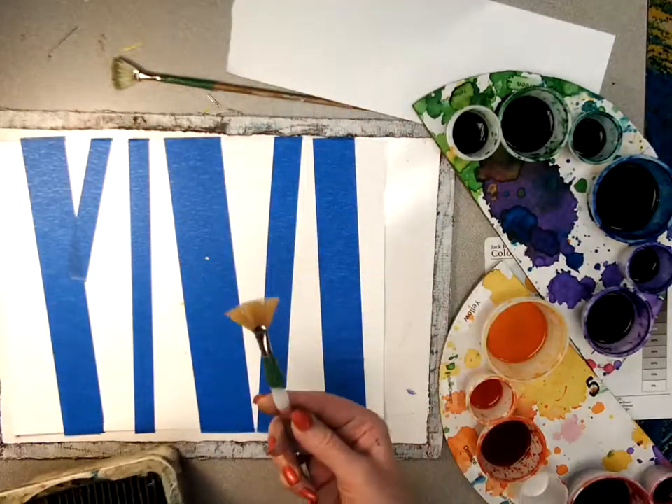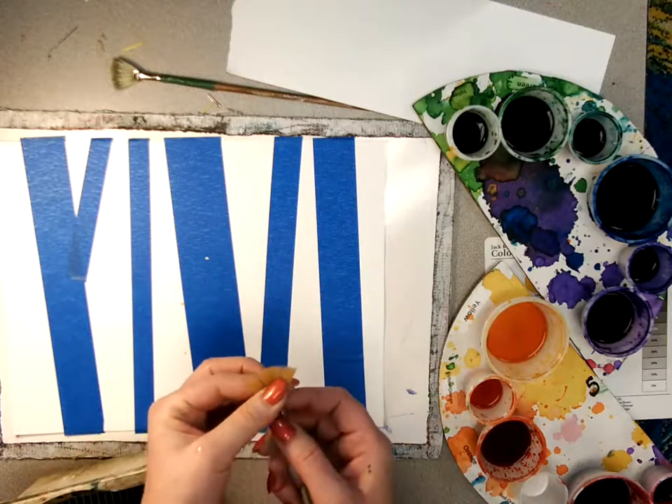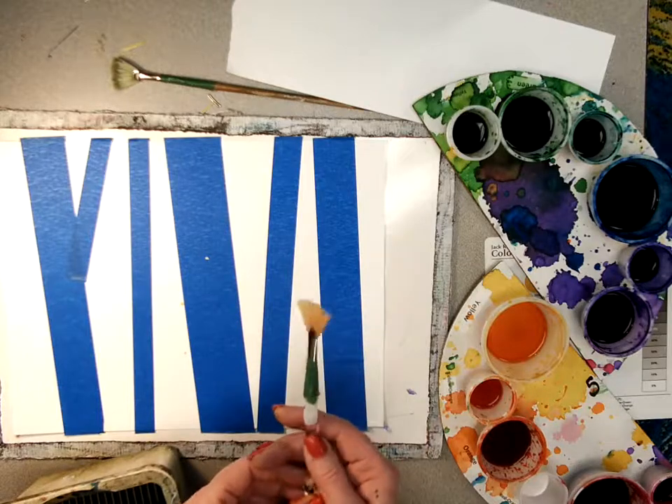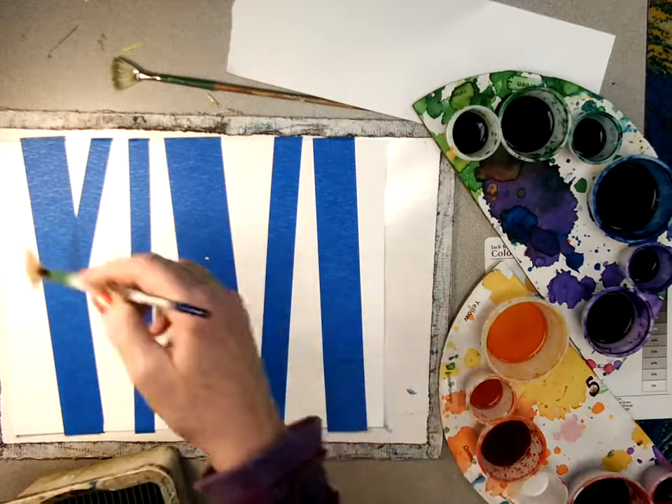You'll need a fan brush. A fan brush is a special brush that has the bristles spread out. It's great for painting texture and it's also great for just painting big areas.